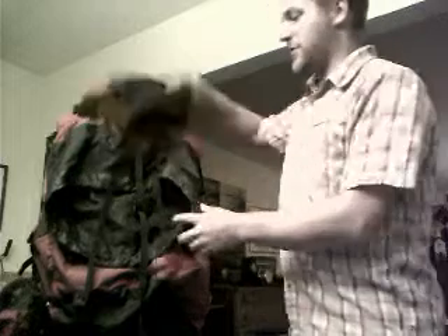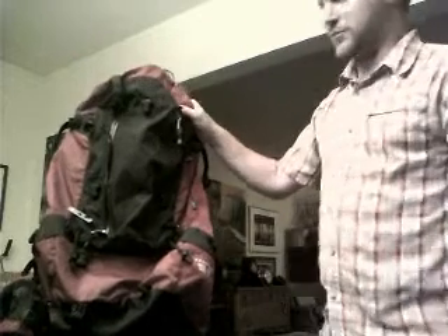So now we've got my pack, which is the Mountain Hardware Maestro. It's a 65 liter pack, much like my wife's, only this one probably cost five times as much.